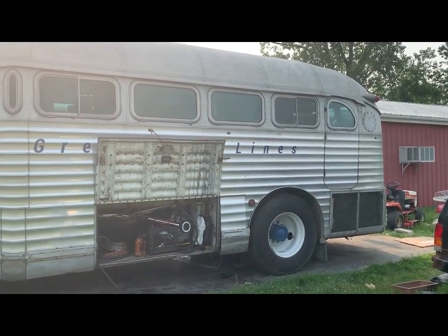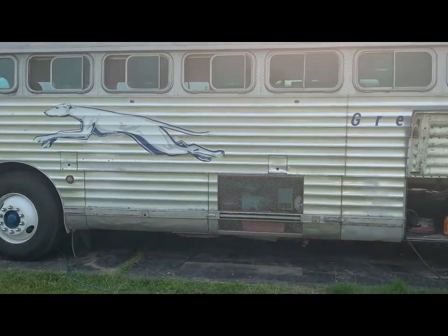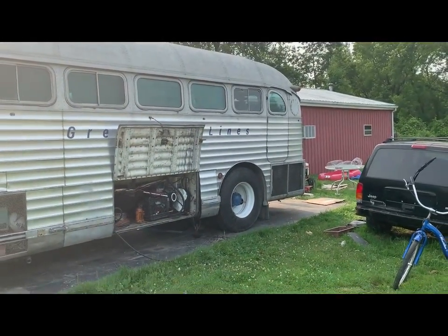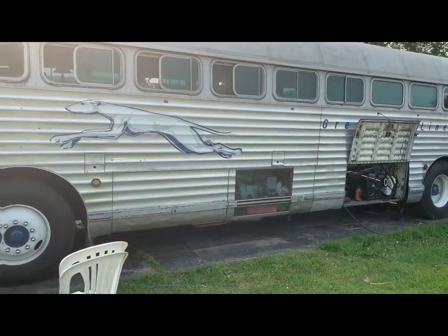Hello and welcome to our latest project, where we'll be giving this beautiful 1948 GMC Silver Side bus a fresh coat on the roof. This bus has been a part of our family for years and we're excited to bring it back to its former glory.